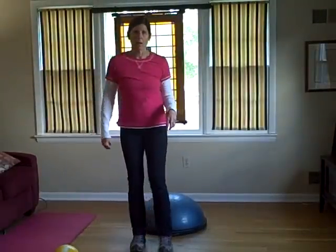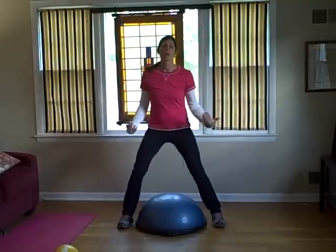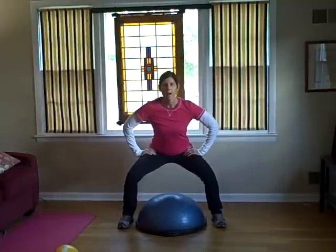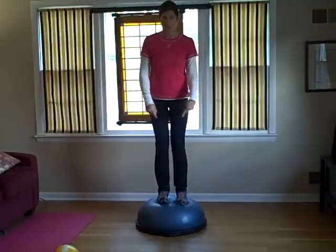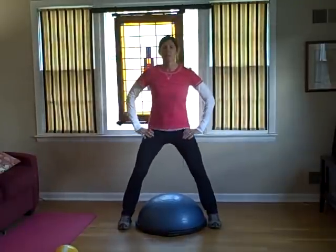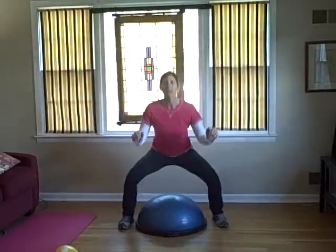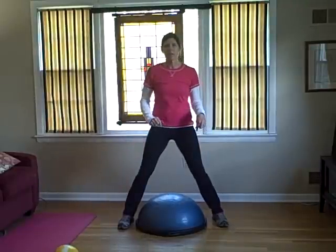I'm back for the second part of squatting outside the BOSU ball. The last time I showed you it was a full squat, landing on two legs in the bullseye of the BOSU ball. This time we're going to step it up. If you've mastered squatting up on top of the BOSU ball and back down, then you can try to land on one foot on top of the BOSU ball.